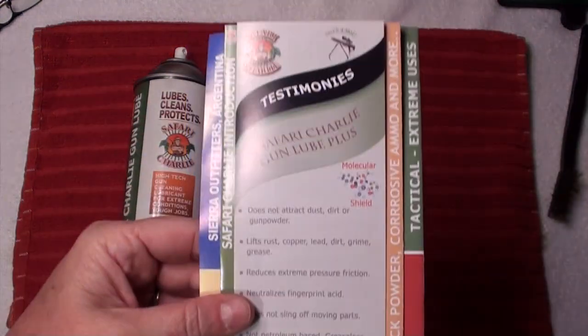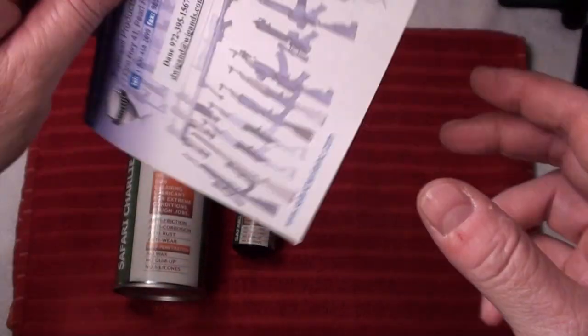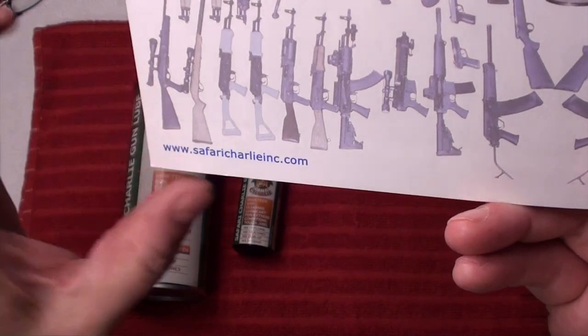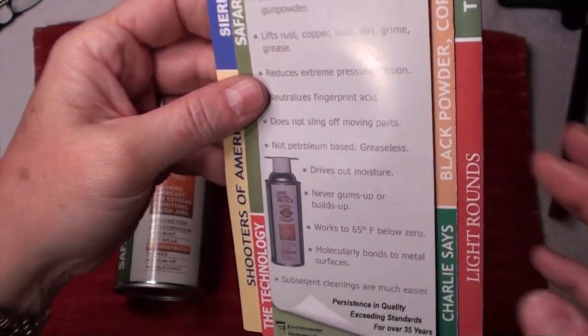This is the flyer — I'm not going to bore you with the whole thing — but I love this stuff. I'll go ahead and post the actual website, which is safaricharlieinc.com. They have a few other items for sale, so go ahead and check out their website.